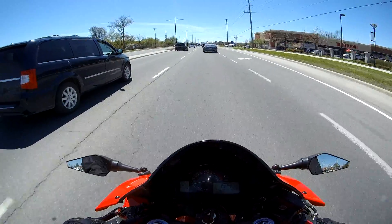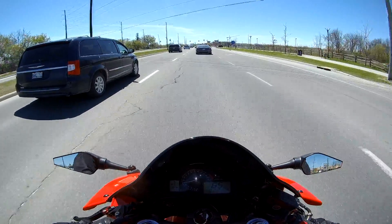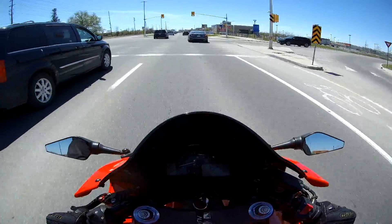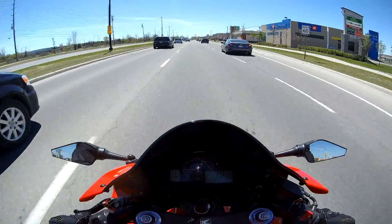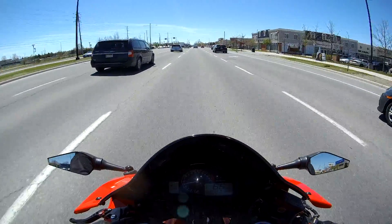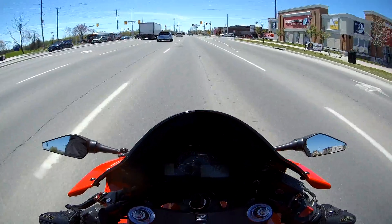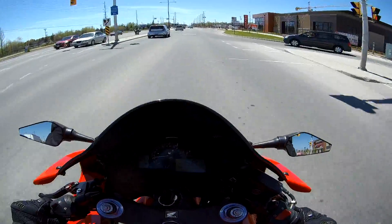On a side note, after yesterday's ride for disabled vets, I totally forgot to clean the thousands of bugs off my visor. So I'm trying to see through mountains of bug guts here. I'm going to stop — I've got to get fuel anyways after yesterday's ride — so I'm going to stop at the gas station and see if I can clean it off there. But yeah, we're enjoying this nice sunny day, testing out a new cable, going for fuel, and we'll see what happens.